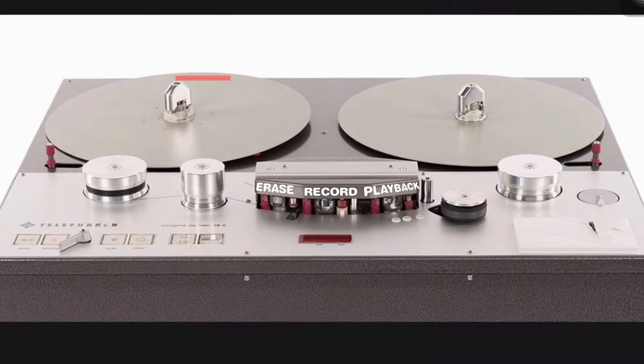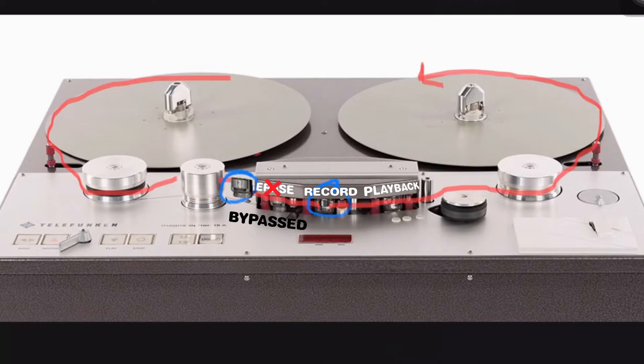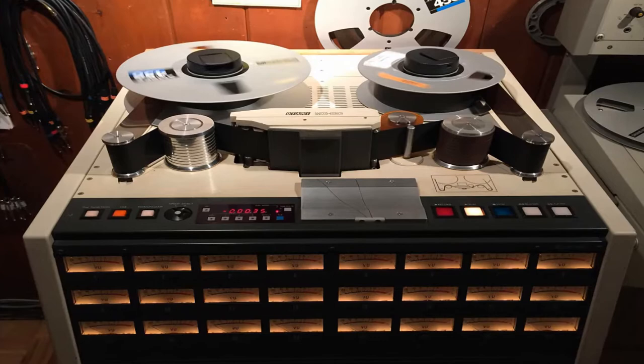First with record cutting machines, but later on with tape machines. A tape machine has three heads: an erase head, a record head, and a playback head. It erases the tape as it's recording new audio. However, Les figured out that if you add a fourth head — another playback head — before the other three, you can actually catch the audio coming around, mix it with what you're currently playing, and it'll hit the record head, giving you layers of sound on sound. But you had to be careful, because any mistakes would ruin the entire recording and you'd have to start all over.